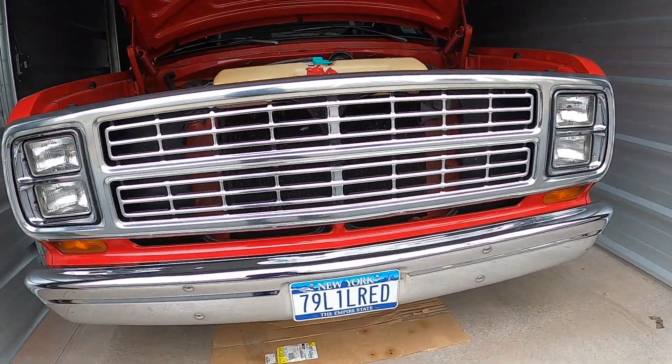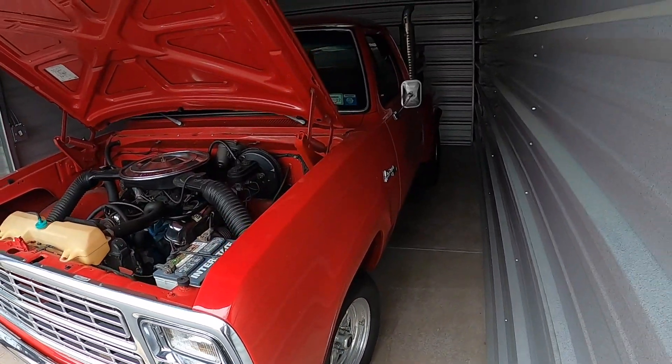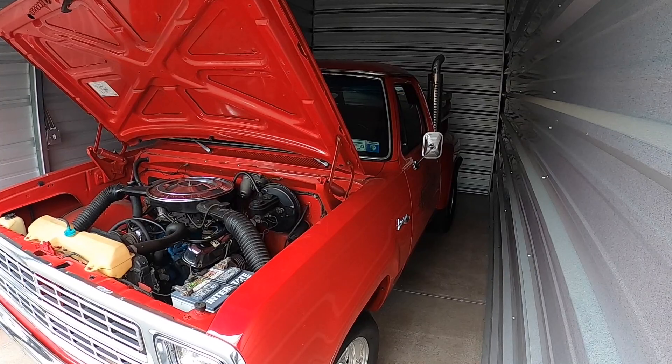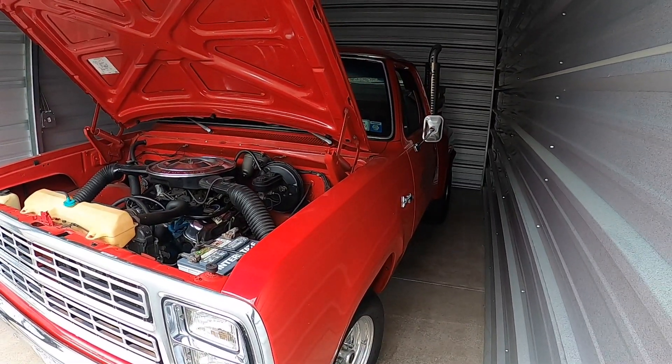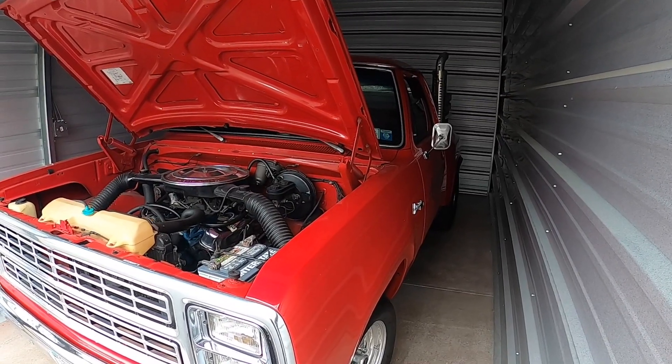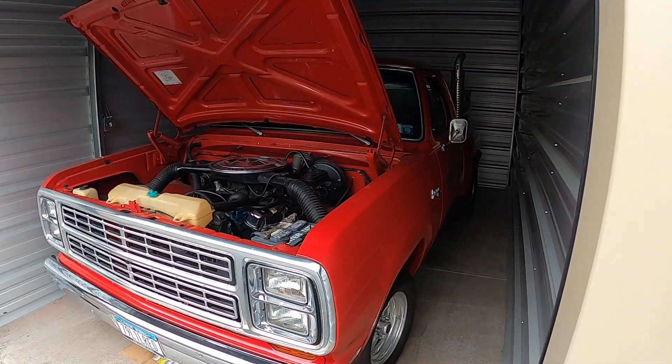She fired right up! Let her warm up for a minute. Maybe we'll pull it out into the fresh air for a minute.